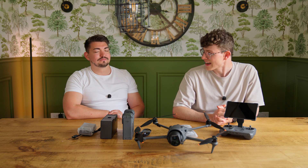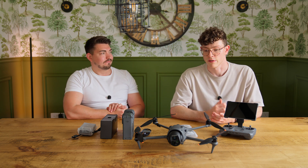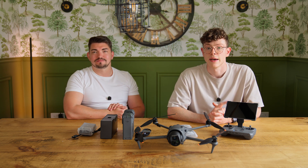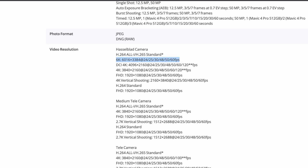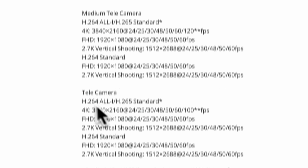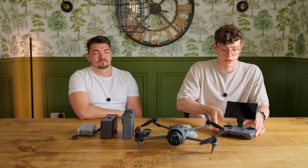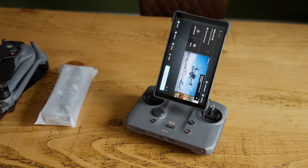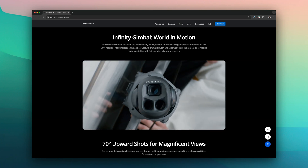You've also got a medium telephoto: a 1/1.3-inch, 48-megapixel sensor with a 70mm equivalent focal length. Imagine zooming a 24-70mm lens all the way in and putting it in the sky — that's what you've got on the medium camera. It gives you that lovely compressed look, great for tracking shots. The third camera is true telephoto: 1/1.5-inch with 50 megapixels and a 168mm equivalent focal length — even more zoomed than a 35-150mm lens. You've also got true 9:16 vertical video recording where it doesn't crop in on the sensor but rotates the entire front of the gimbal, which is incredible — at all the same resolutions and frame rates as 16:9.